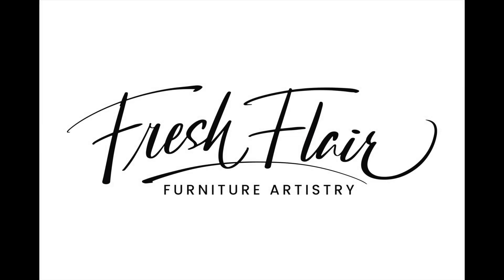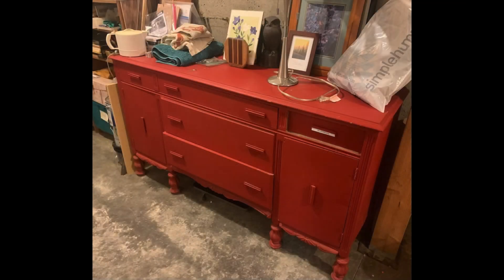Hello, it's Annie from Fresh Flair Furniture Artistry. I'm back with a Fresh Flair application to a sideboard buffet I picked up from a friend of mine.